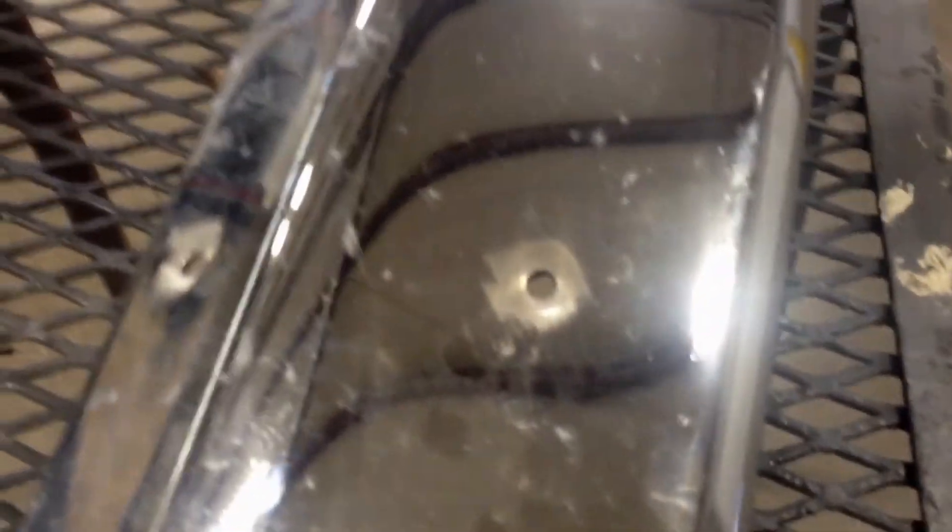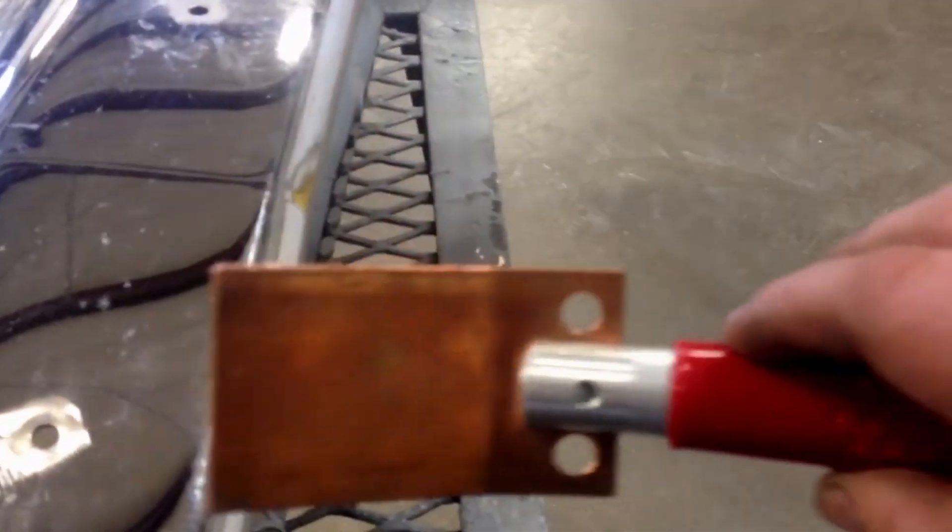You don't have to use this method. I've welded a lot of holes that I didn't use it, but this makes it much easier. What I'm gonna do is use a copper backing plate. This is a piece of copper — I actually got this from Eastwood, they sell them there. The cool thing about copper is your weld does not stick to it. Makes an excellent backing plate.